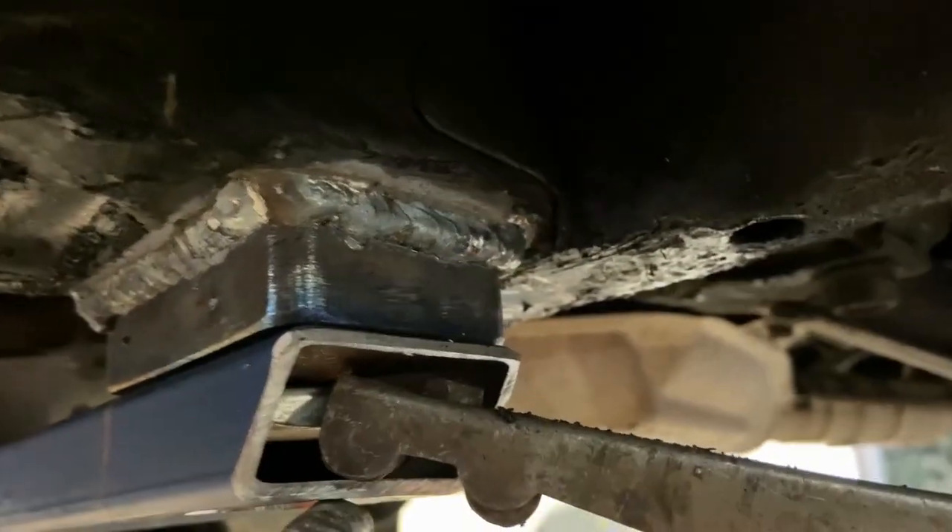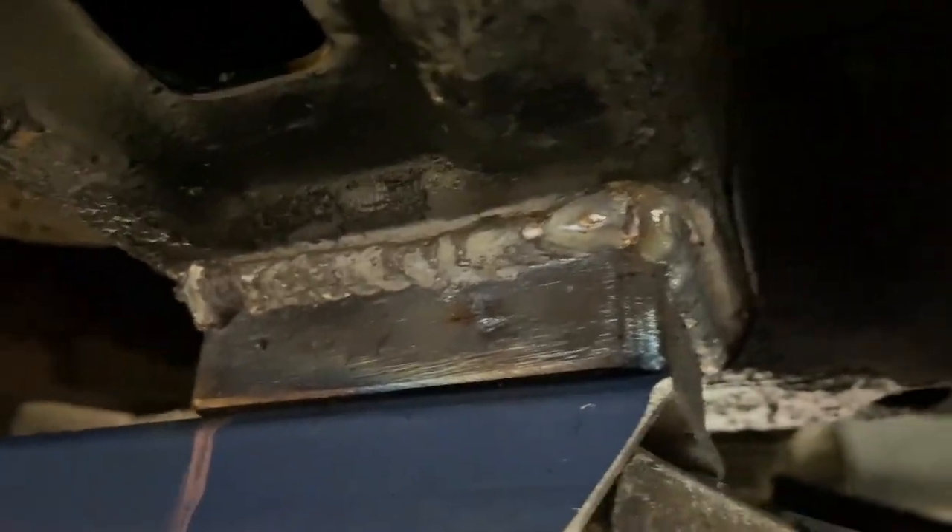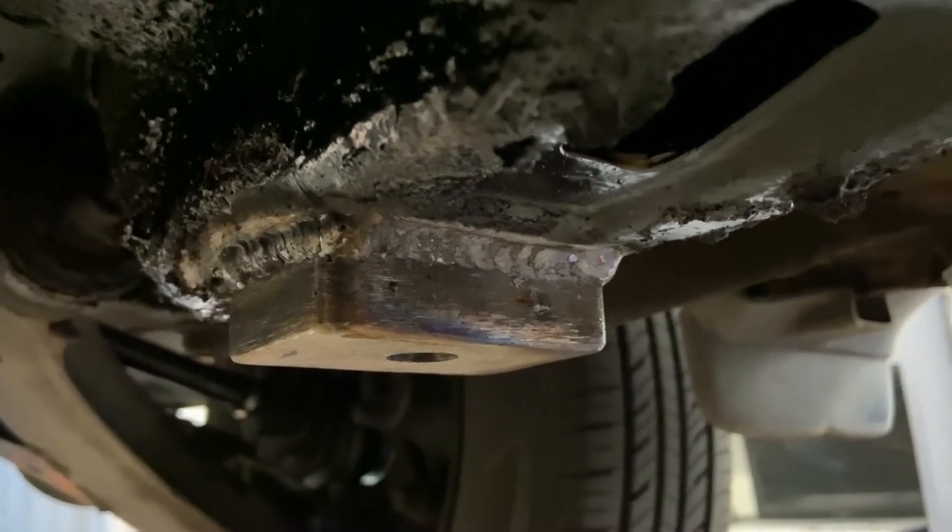We'll have to weld it on now, which is a bit of a job, seeing as you've got this oil and grease and bitumen and rubbish that you've got to get through. There it is all welded off, and it's side two.